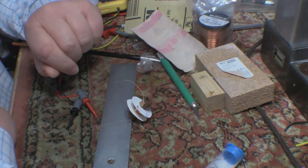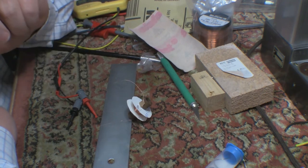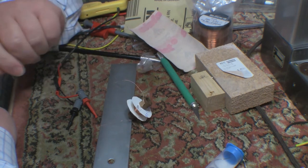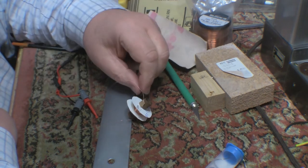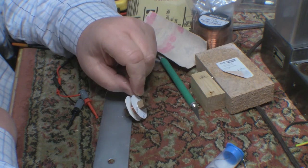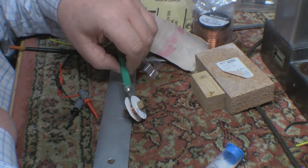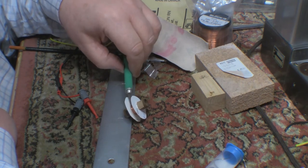I think we may go with this as coil number one, then get on to the other two and see how they go. Learning as we go. The coil is not entirely parallel - there's more wire at the top end than there is at the bottom.